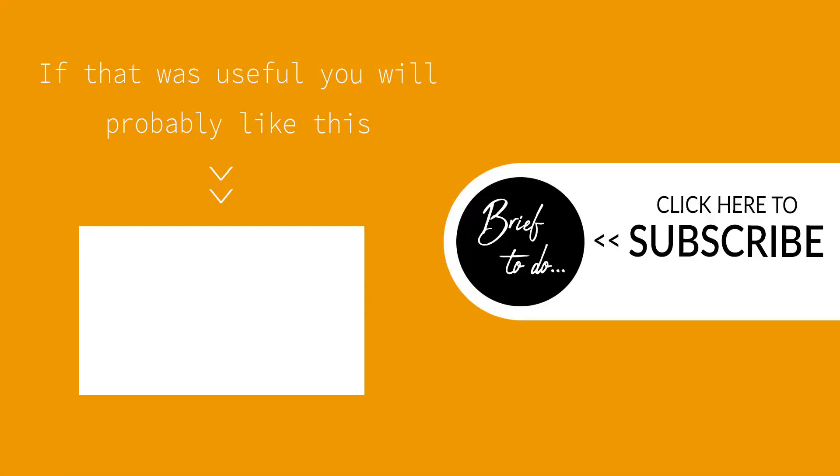If the video was useful please consider leaving a like or subscribing to my channel. Many thanks.